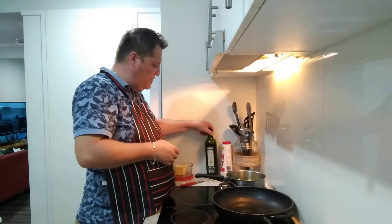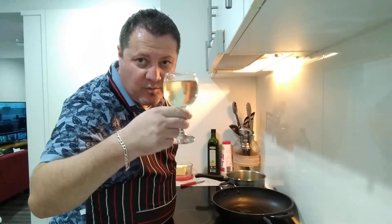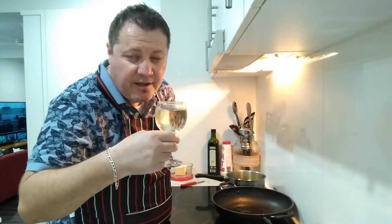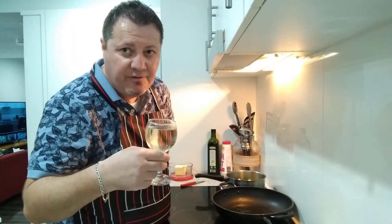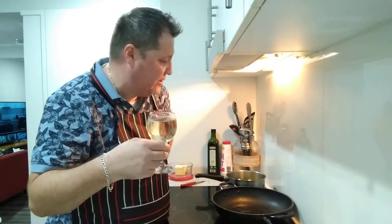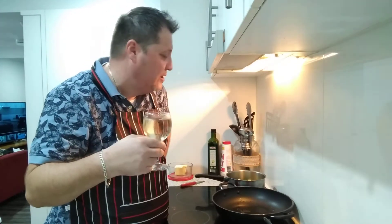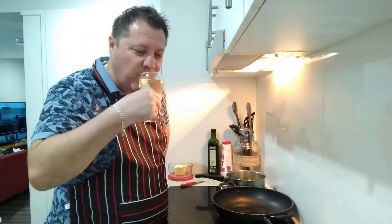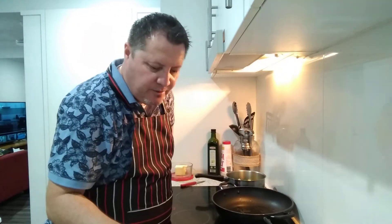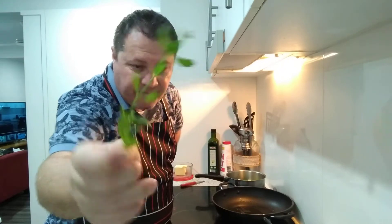I'm going to pull these out of the microwave. I'm also having some white wine tonight because I finally have some time off to myself. My son hasn't been well and the other half has had an operation, so things have been a bit tough - couldn't go to work last night - but it's all looking good.